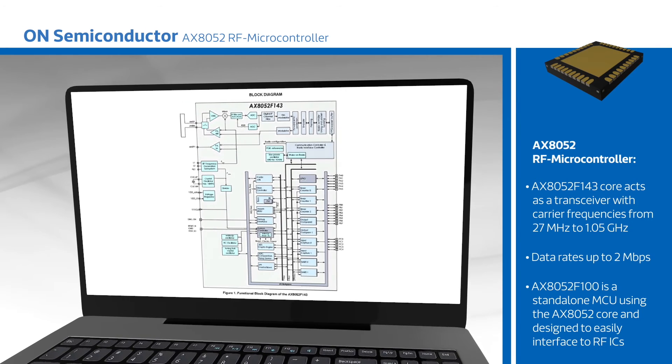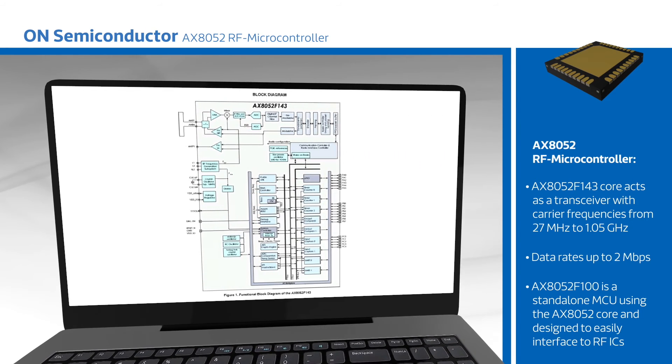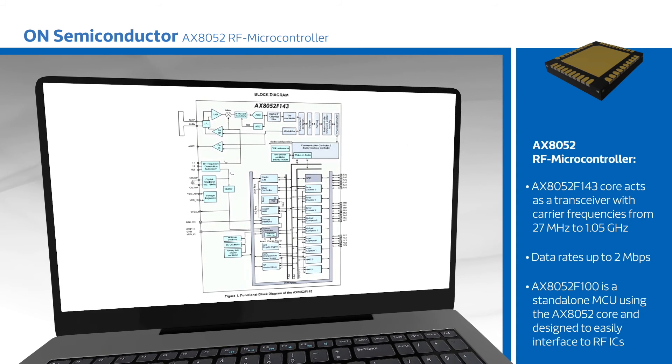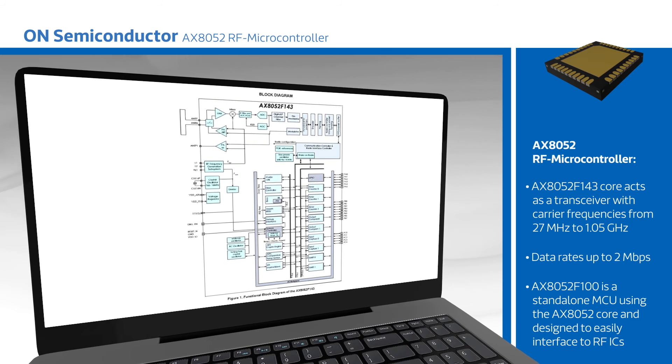The AXE 8052 F100 is a standalone MCU using the AXE 8052 core and designed to easily interface to RF ICs. The AXE 8052 family is supported by a complete ecosystem of development hardware and software.